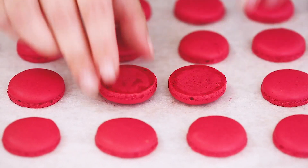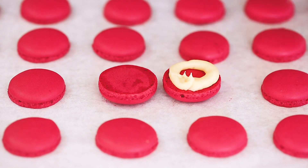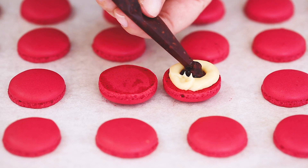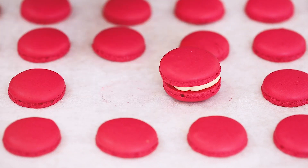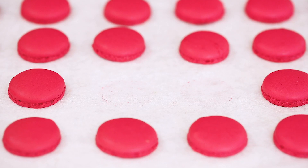Now we're going to fill them with some white chocolate ganache and raspberry jam, because I like to cheat — and if you've managed to do this, you've earned the right to cheat. The white chocolate ganache is made with one part cream to one part white chocolate. Good white chocolate — get the good stuff, because if you've gone to all the effort of making macarons, they deserve the good stuff.